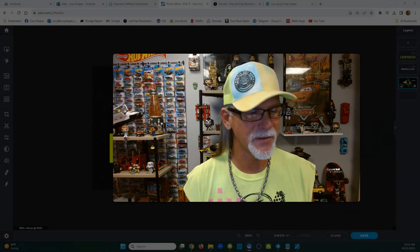A software I use — it's cheap as heck — it's called Pixlr, P-I-X-L-R dot com. I'll put the link below this video. P-I-X-L-R dot com. Let me just show you some fun things that I do with this software.